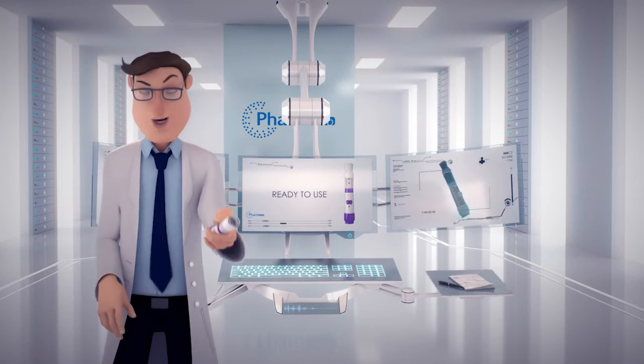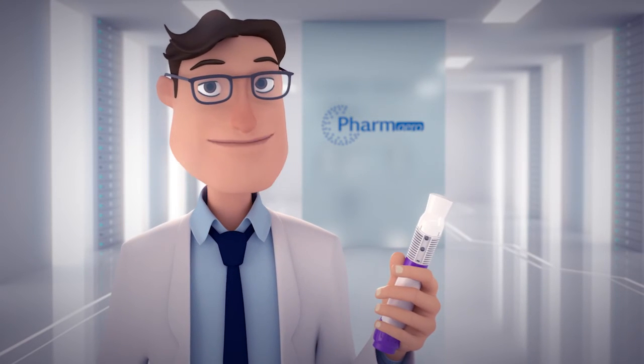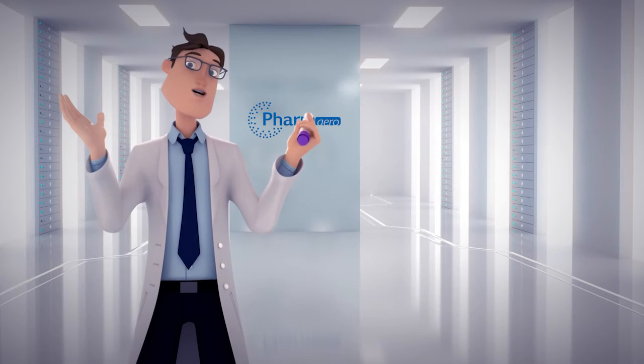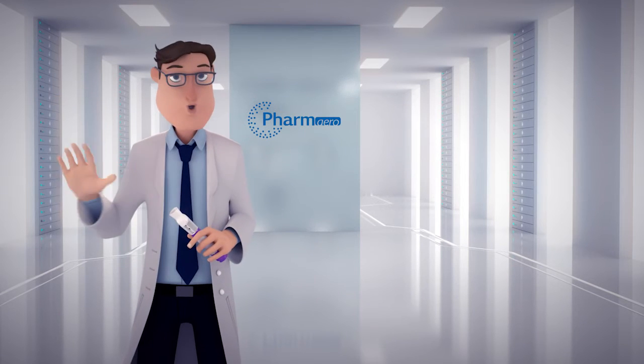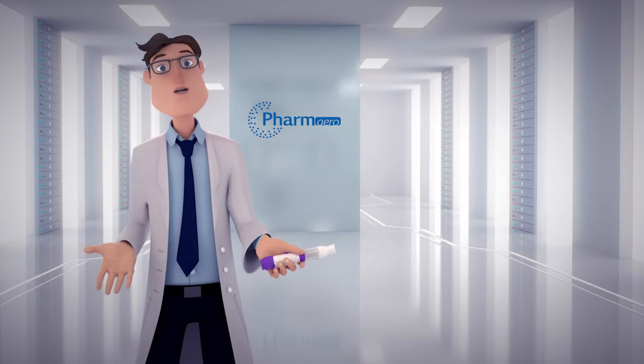Knowing that the ADI can be used for multiple therapeutic areas and knowing the great impact it has on users, this is a fantastic opportunity to help patients around the world and make their life easier by improving and optimizing the way they get their medication.